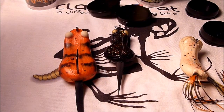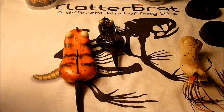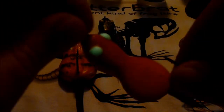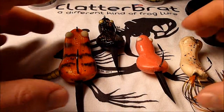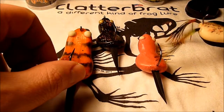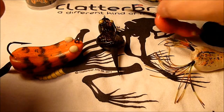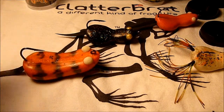Make sure you check out clatterbrat.com. Get some Barts or some Weasels or Tiger Rats of your own. Here's the glow eyes on the weasel — really nice looking. There's all four of them that I got. Make sure you check out clatterbrat.com, subscribe to my channel, and make sure you get to watch these lures get blown up by bass all summer long. Thanks for watching.